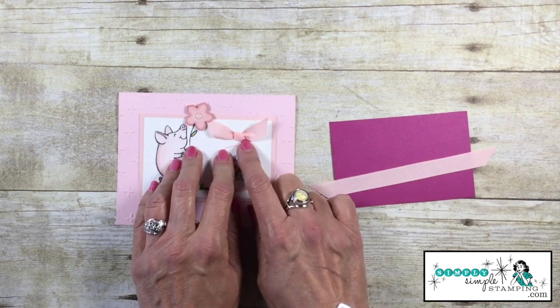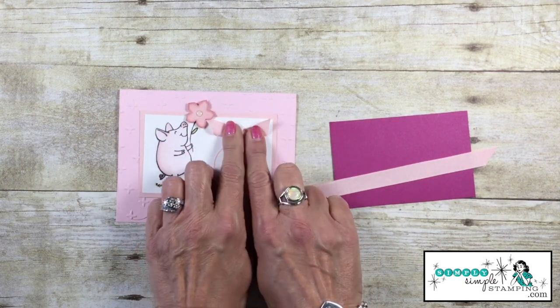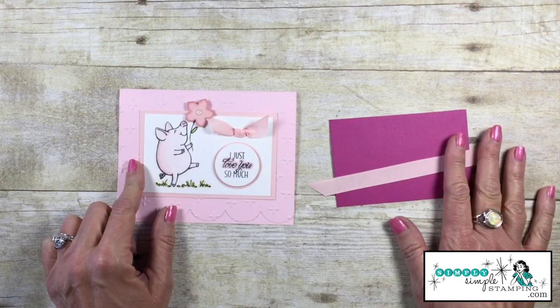I'm going to share with you how to do this wonderful little bow — no tying involved. What I love about this one is it stays nice and flat, great for mailing. Let me show you how.